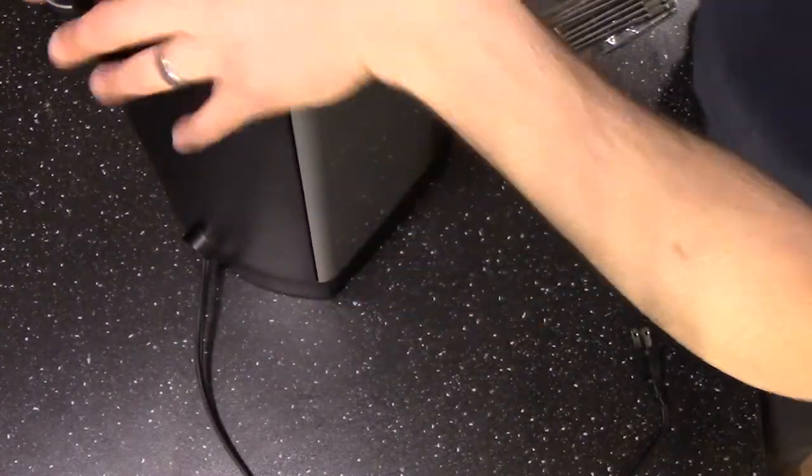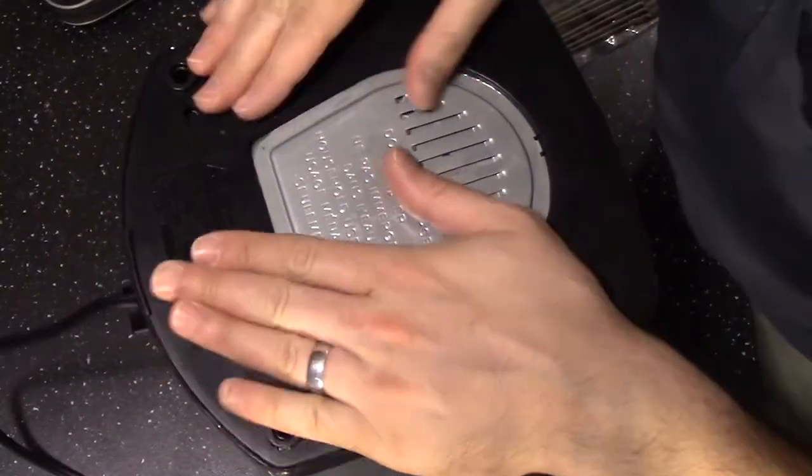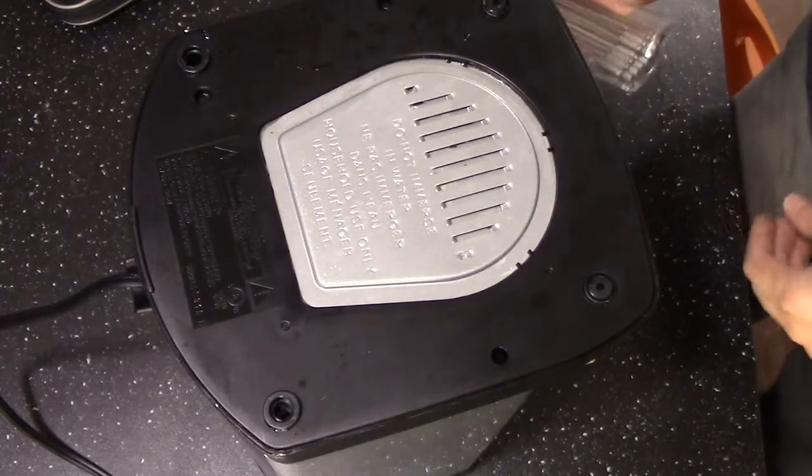This particular coffee pot, if we flip it over, has some deep inset screws, but they're actually safety torx.